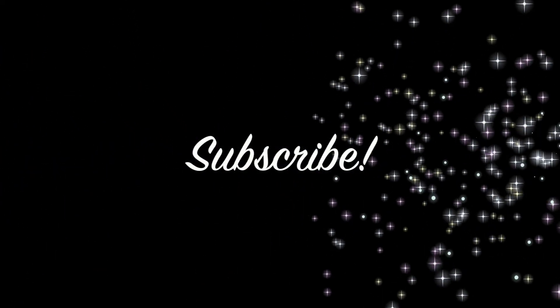Try this look and send me a picture to my Twitter — it's linked in the down bar. Give this video a thumbs up if you liked it. Thanks guys, bye!